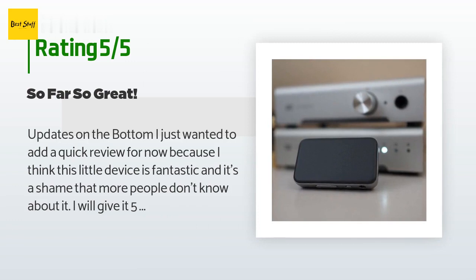A customer said: 'I just wanted to add a quick review because I think this little device is fantastic, and it's a shame that more people don't know about it. I will give it five stars for my first impression but will continue to update this review as I spend more time testing it. I had been looking for a Bluetooth solution like this for a while, and had never heard of this company or product before. Even after finding it on Amazon and seeing the impressive spec sheet, I was very skeptical.'